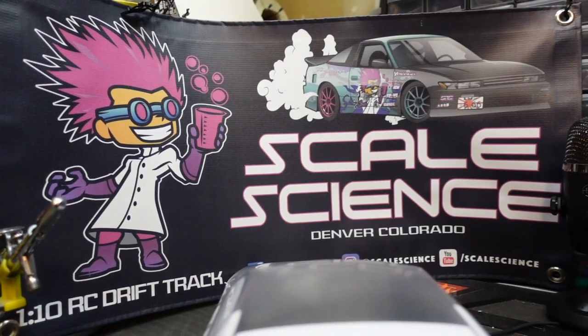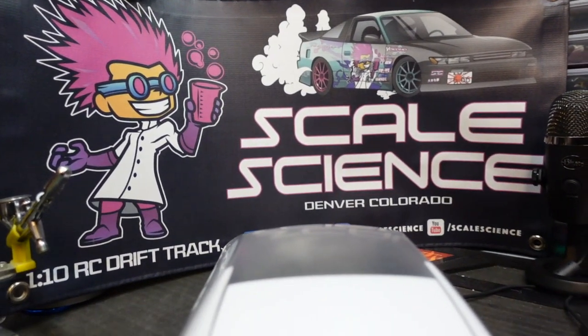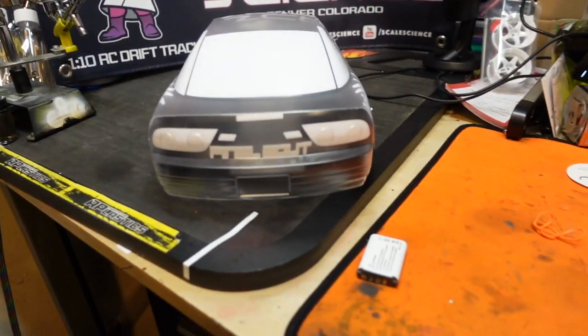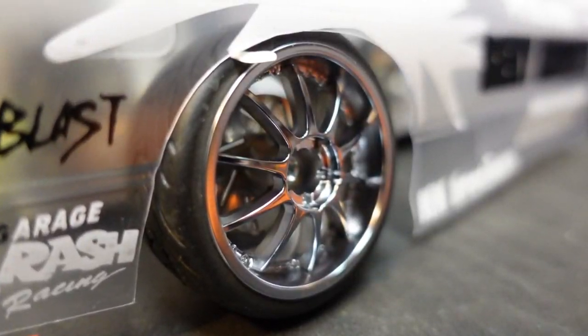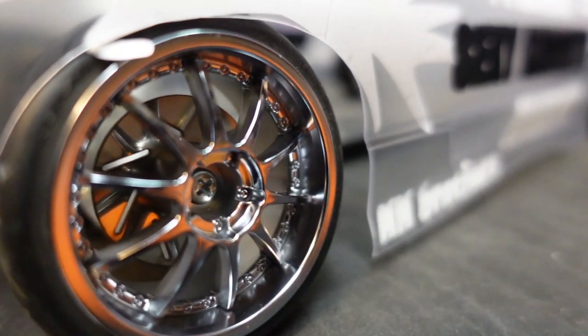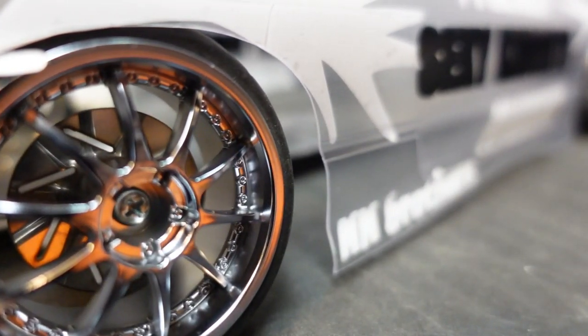I also want to take a second just to point out how awesome these window masks are from ABC. They are hands down my favorite body manufacturer for many reasons, including their sticker masks. They are so on point — I wish all brands were like that. They spoil you. These Blitz wheels are really going to set this replica car build off.